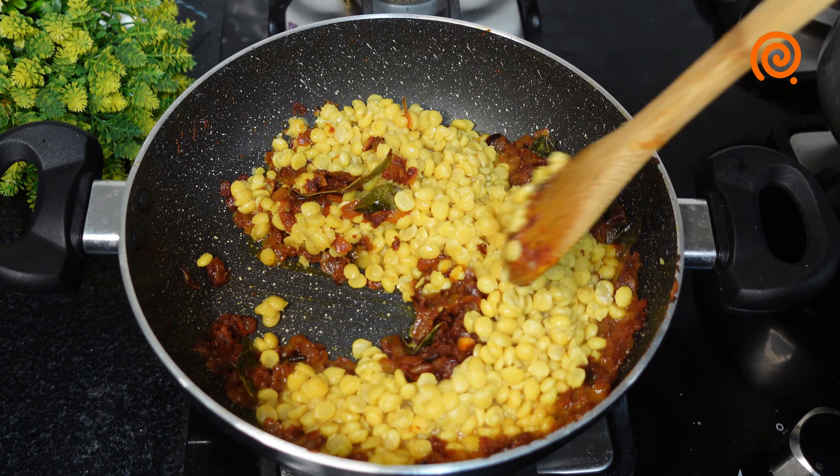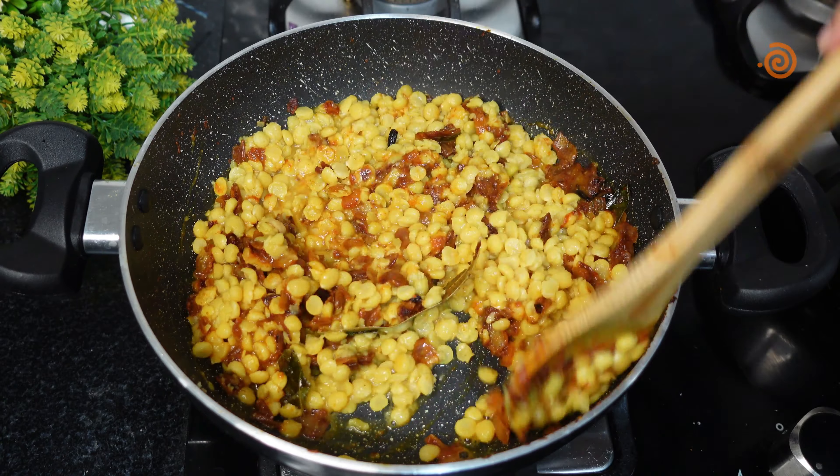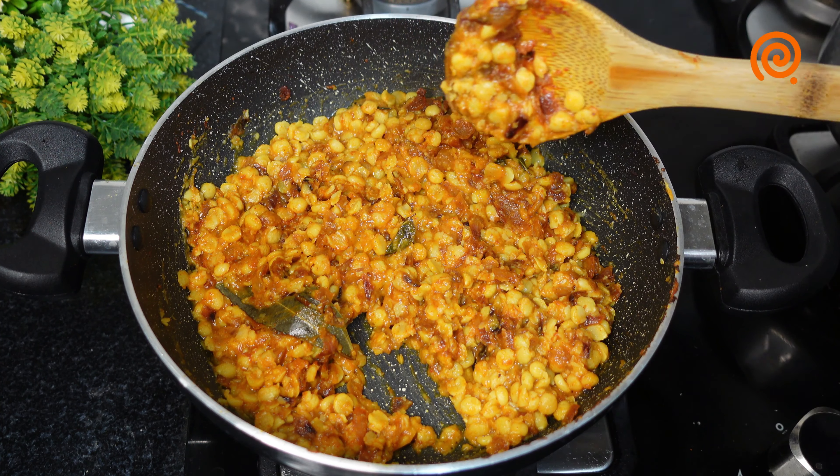Hello everyone, welcome to Rujjigada, welcome to this video. I am going to share a curry recipe with chapati and gravy.